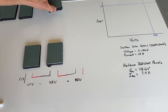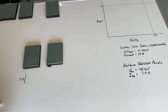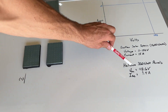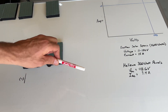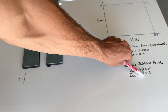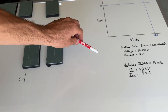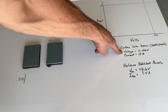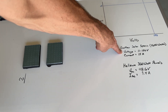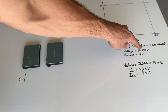For parallel by itself, it doesn't make a ton of sense here — we can only bring in two panels, because in parallel we add the currents. Adding 9.4 amps plus 9.4 amps gives 18.8 amps, which exceeds the 15-amp maximum. Unlike exceeding the voltage in series — where the EcoFlow won't accept input at all — exceeding current in parallel is okay. The EcoFlow will still accept input and will simply cap at 15 amps.